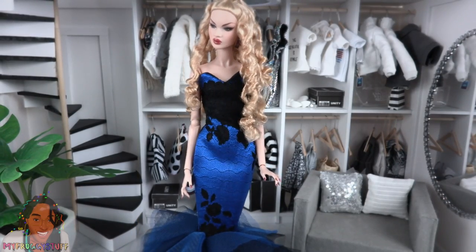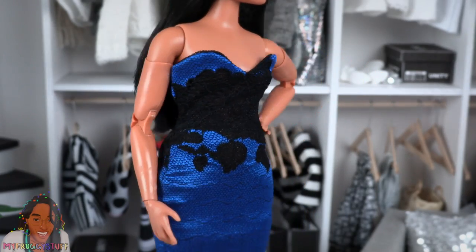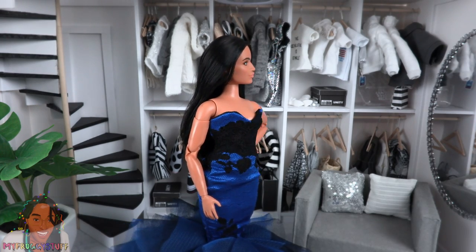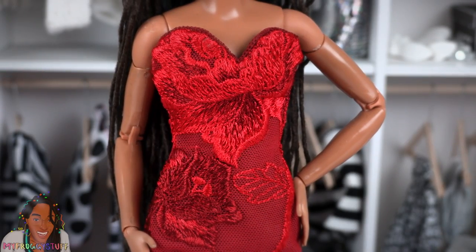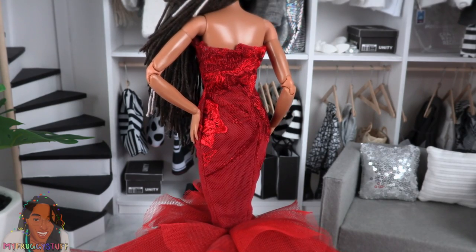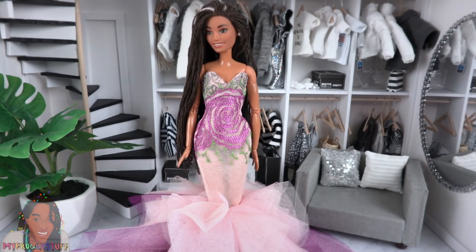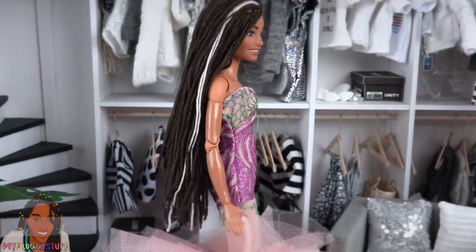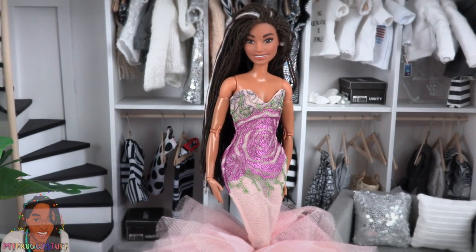It looks just as great on our Integrity Toys dolls. And I was able to get it on the Curvy — however, it did take a little bit of effort, a little bit of patience, especially trying to get it past those hips. It is very snug, so be careful when sitting down. We have the same style dress in red with embroidered details — very pretty, perfect for a Valentine's Day ball. And I love the fact that it goes all the way around. This one is pink and purple, but I can totally see through it. Totally see through. There is a large flower embroidered on the front and on the back with green and gray details, which kind of distracts the eye from the fact that we can totally see through the bottom.